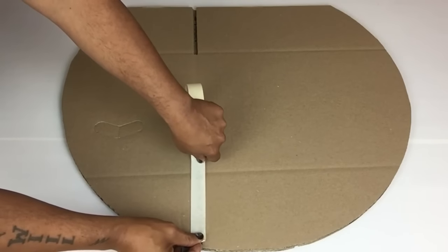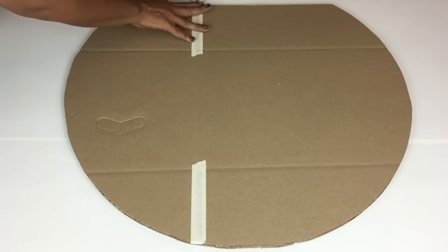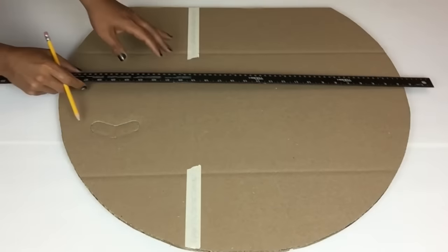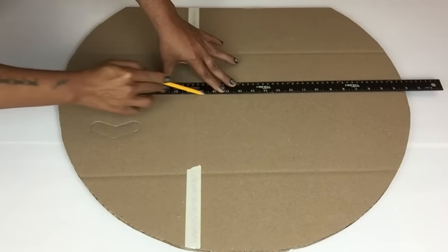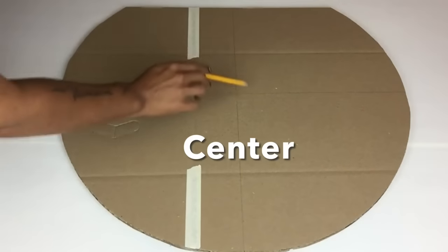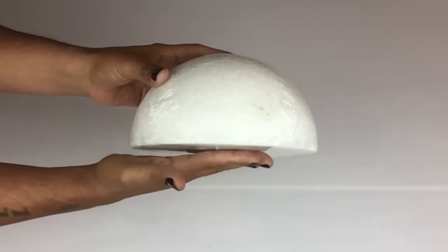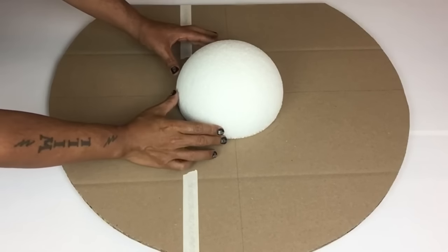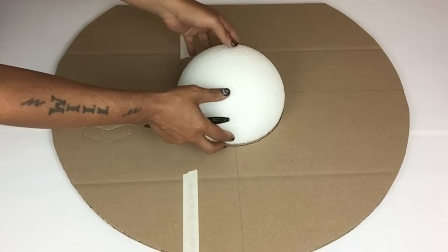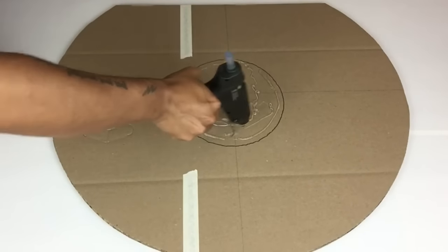I'll use masking tape to cover up any open spaces. Next I'll grab my long ruler and draw two lines — one vertical and one horizontal — to find the center of my table top. I'll be using a seven and a half inch half styrofoam ball. I'll place it in the center, trace around the ball with my marker, then add a generous amount of hot glue and place the ball in the center, holding it in place until dry.